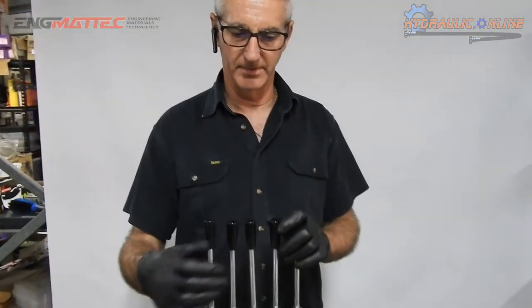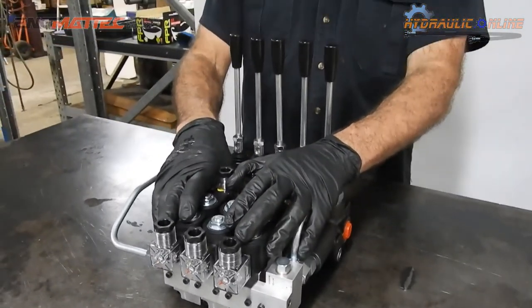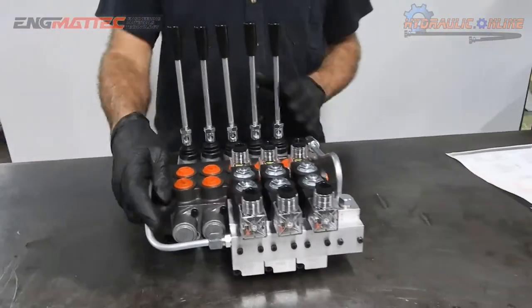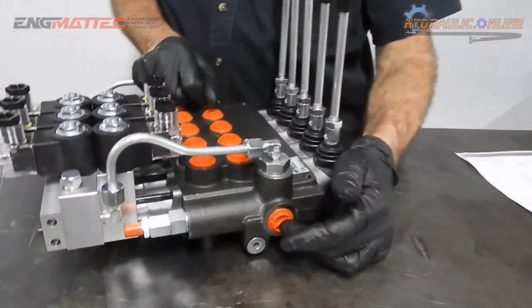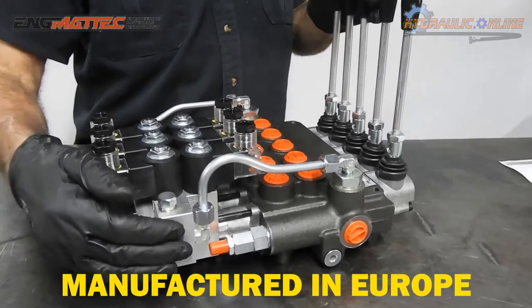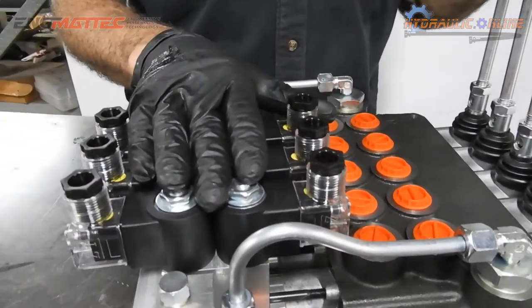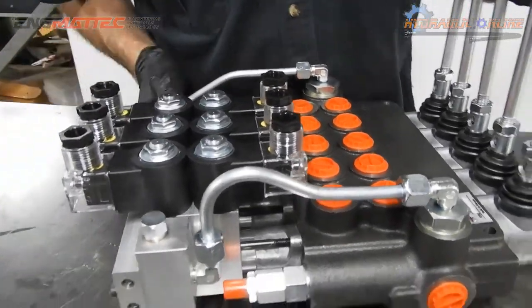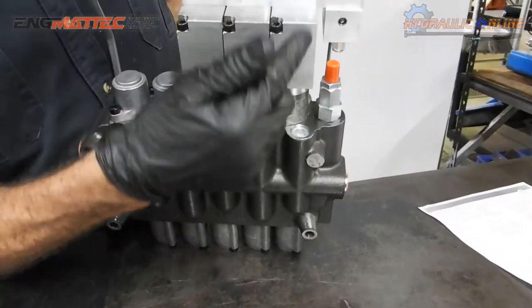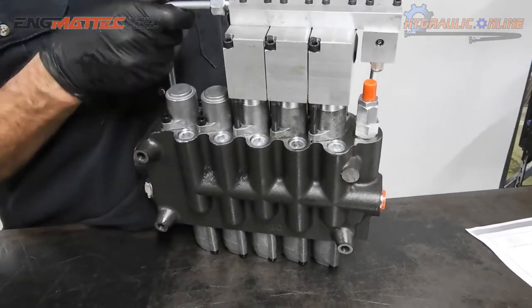This is the HP P80 five-spool monoblock valve with hydraulic-electric actuation. It takes the inlet pressure from the pump and bleeds off some of that pressure through a pressure-reducing valve, then uses electric cartridge valves to let oil into the aluminium chamber, which actually actuates the spools.